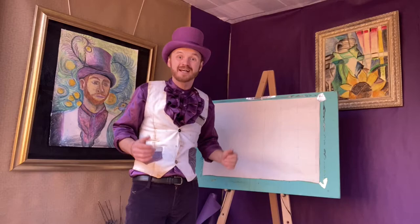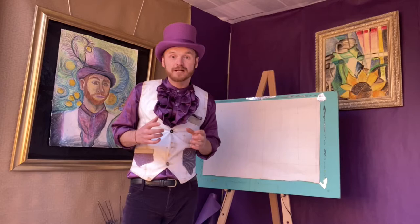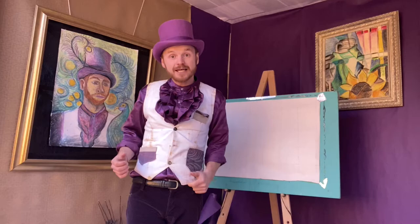All the information you need about what to do for the workshop and how to get on Zoom you can find on our Facebook by joining our Facebook event Marvellous Art Mini Masterclasses. That's it from me till Thursday — stay safe, wash your hands and get painting!